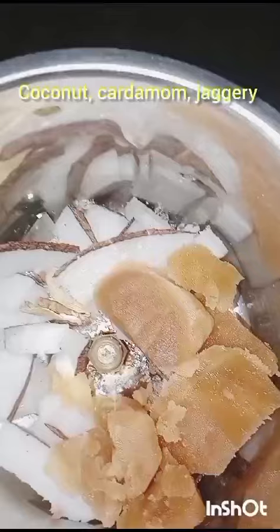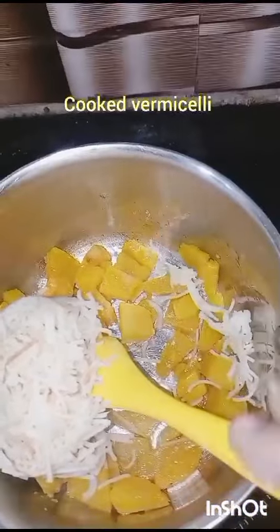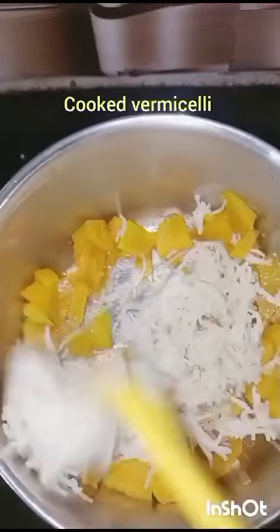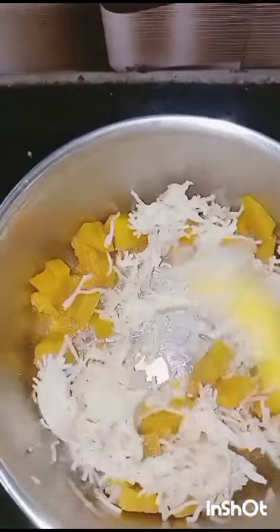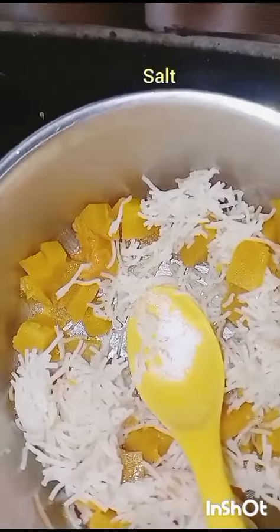Browned and kept aside. Add 1 spoon of oil or ghee, then add cooked pumpkin and cooked vermicelli. Stir very well. To balance the sweetness, we have to add a pinch of salt.